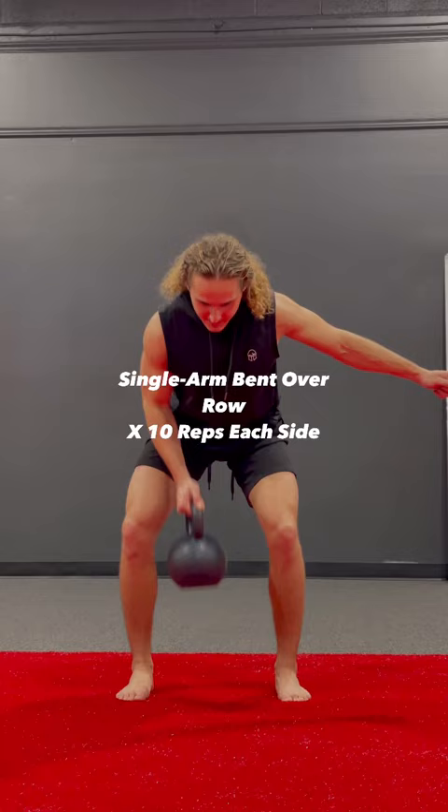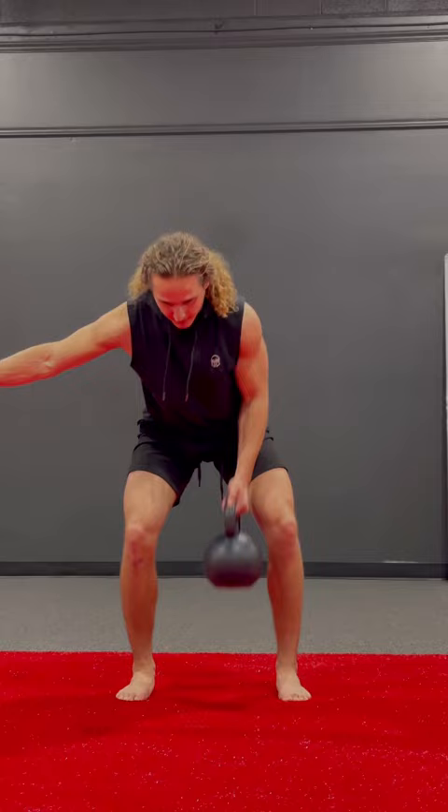Lastly, we're going single arm bent over rows. Keep that core stable, tension in your hamstrings, and make sure you're leading with the elbow, pulling with your back on that row. 10 rows each side. Thanks for watching, follow for more — much love, peace out, go be great today.